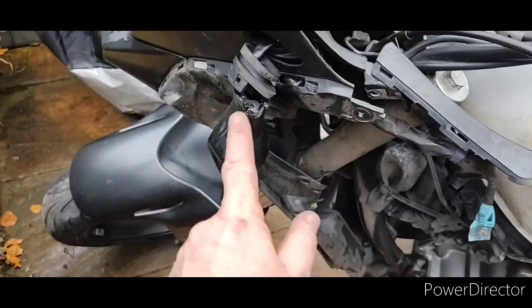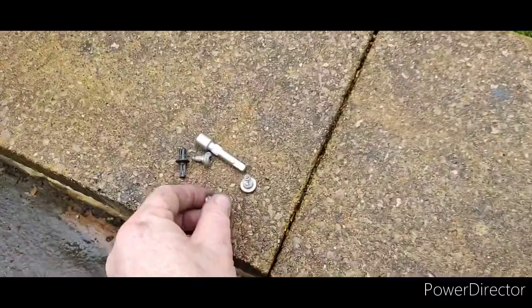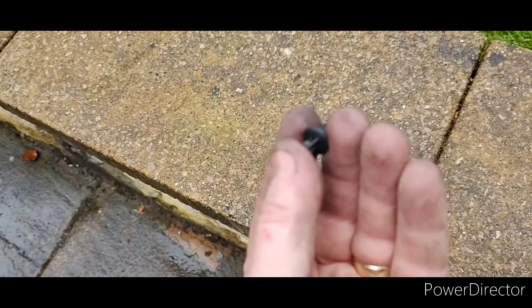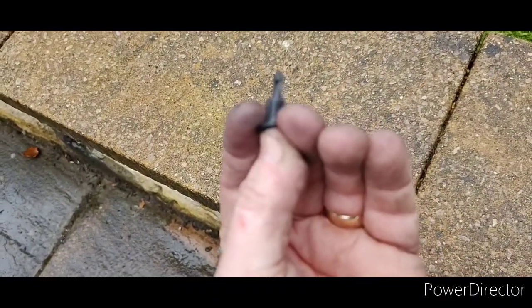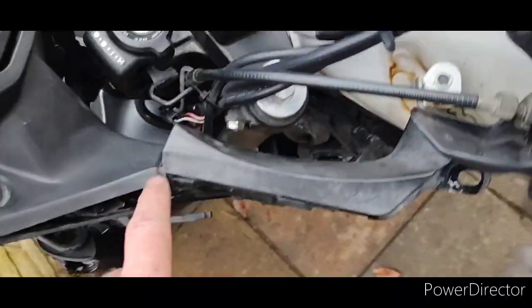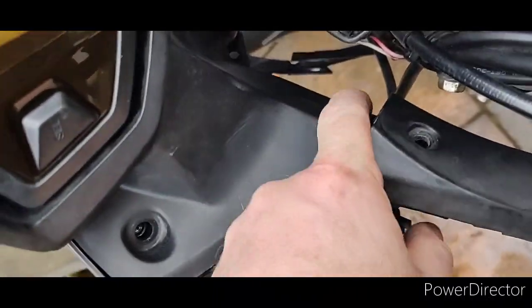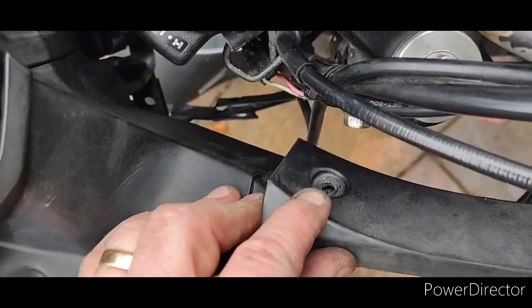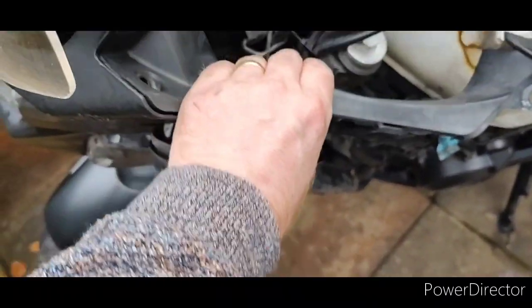Once you've taken these three hex bolts out from there, there is also a push pin which you just push in, and that releases it. And that is located in there, and that holds all this together.